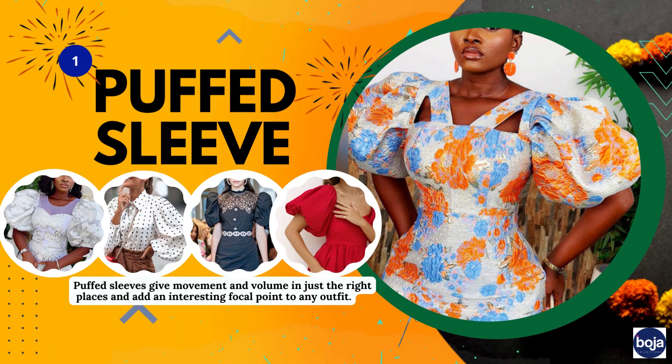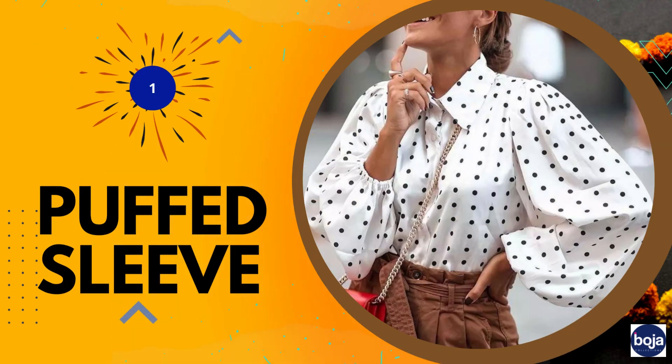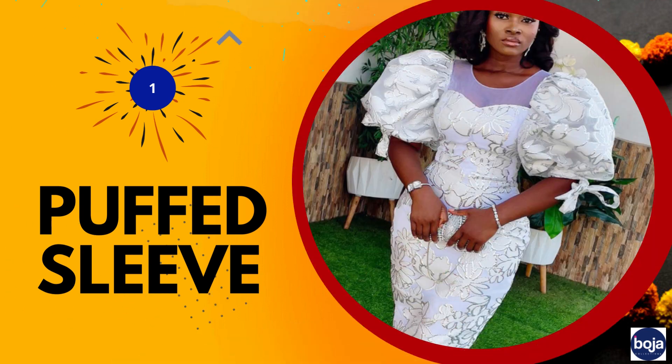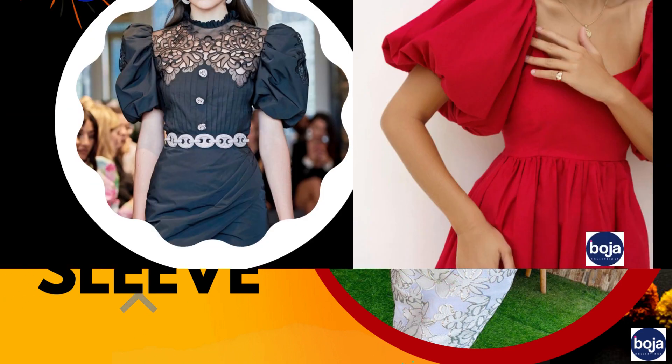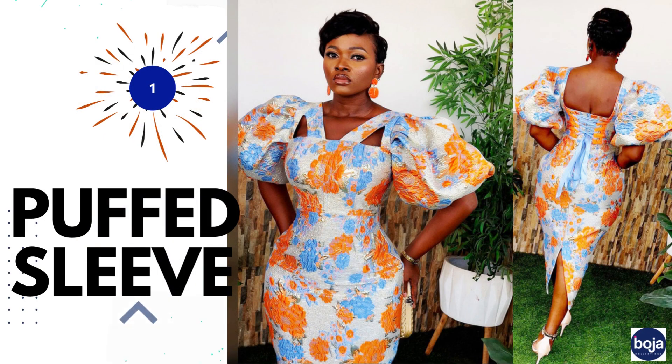First on the list is the puff sleeve, also called the balloon sleeve. Puff sleeves are gathered at the shoulder, then puff out and gather back at the wrist or on your biceps. Puff sleeves give movement and volume in just the right places and put prominence on any outfit. If you have an hourglass body and you want to emphasize your waist even more, give it a shot.